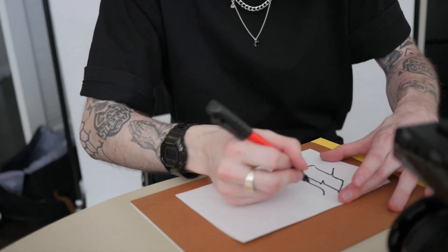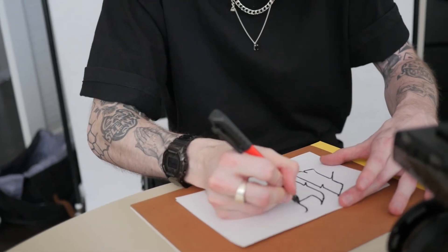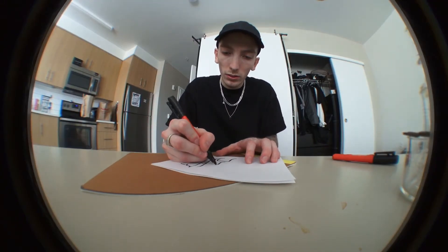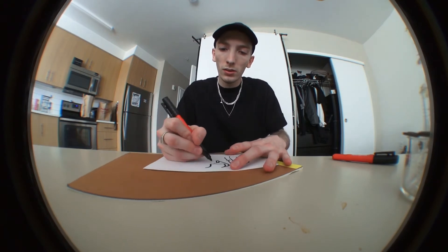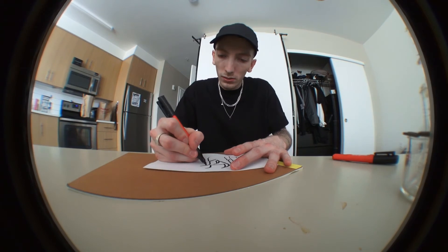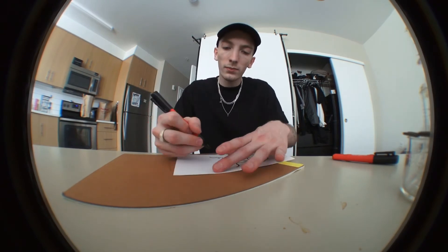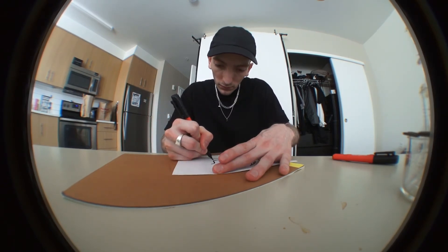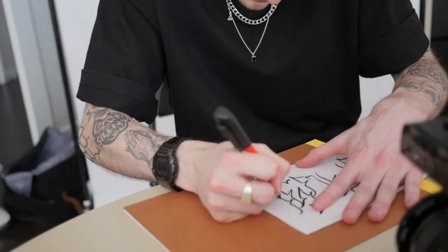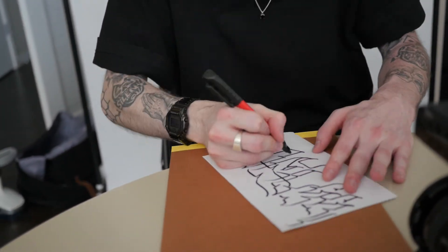Pretty similar to a Sharpie, honestly. Very similar to a Sharpie. It's supposed to be just like a Sharpie, but with two times as much ink.